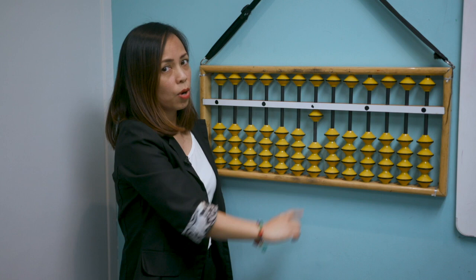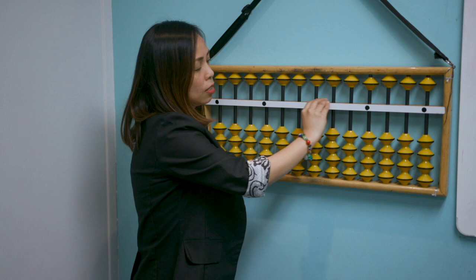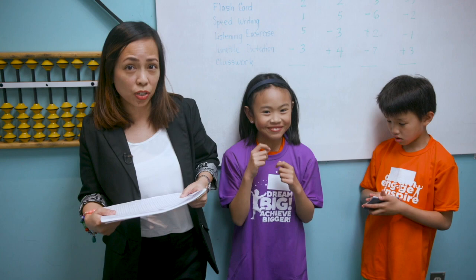Let's practice again: add five, add four — what's the answer? Nine, correct! Now take away five, take away three — what's the answer? One. Always remember: if you move beads up or down touching the center bar, they have a value. If no beads are touching the center bar, the value is zero. Now we're going to have a mental math challenge — Liam will use a calculator and Aiden will use mental math. Whoever answers first wins!